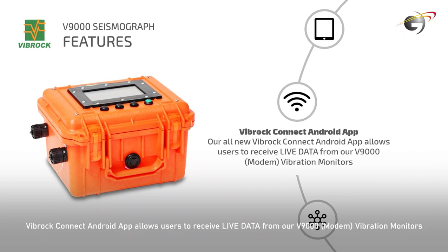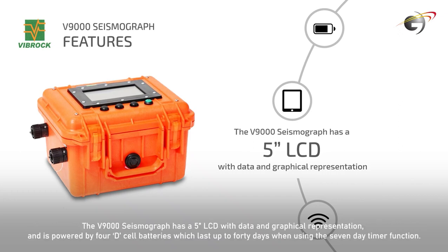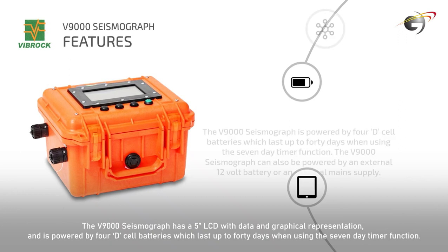The Vibroc Connect Android app allows users to receive live data from our V9000 Modem Vibration Monitors. The V9000 Seismograph has a 5-inch LCD with data and graphical representation.